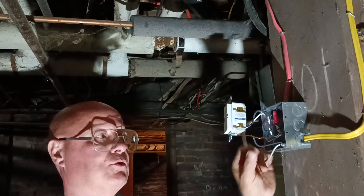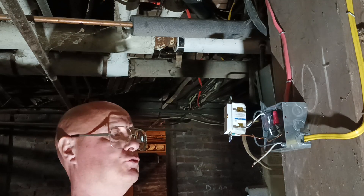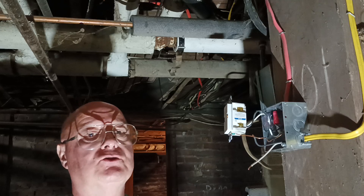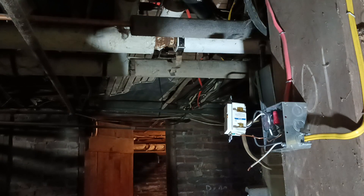Here in the country I was born in, your black is live, your white is neutral — except for in a switch loop you may find the white live, or on a 240-volt circuit where the appliances don't require a neutral. In a switch loop when it's live you've got to put a marker on it to mark it. So shut this off and mark it up.